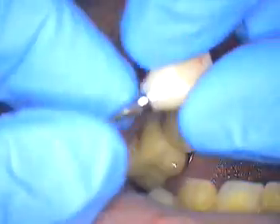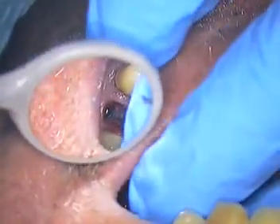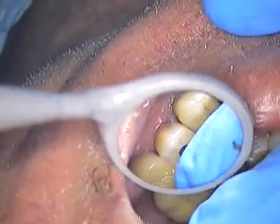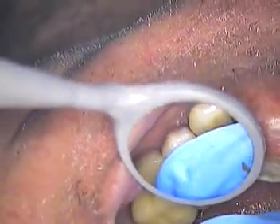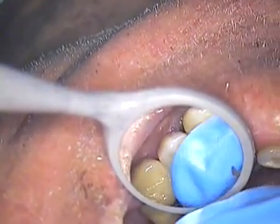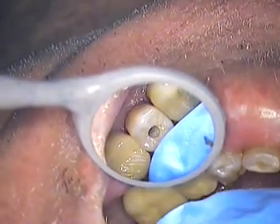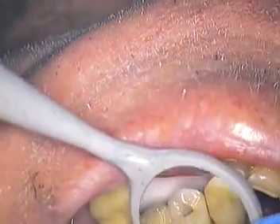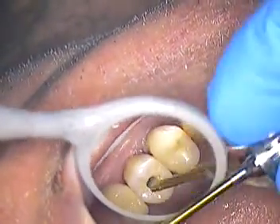We're going to come in with our screw-retained crown. I do like screw retained whenever I can have it placed. Now we have to fit this in place and find out if we're hung up anywhere. We might be a little tight in here, so I'm going to make some adjustments. I don't see any blanching of the tissue — let's see if I can turn this down. I'm using an extra long driver here.